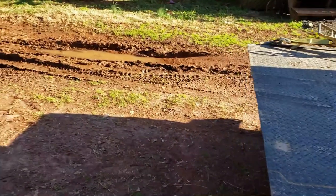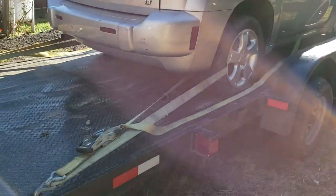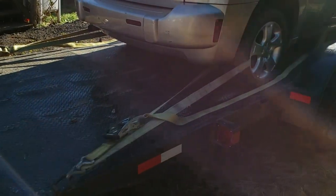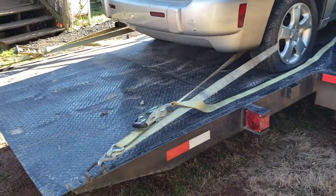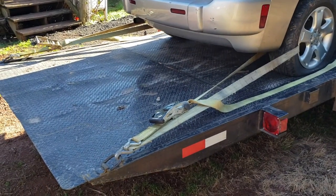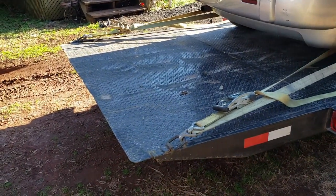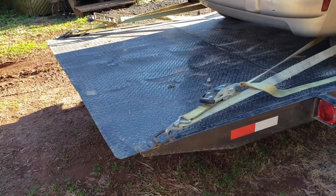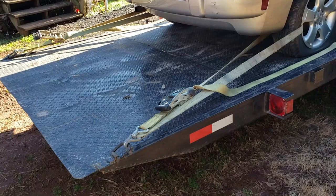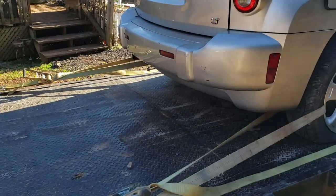So if I ever ordered another trailer, number one it would be at least 20 feet. This one's 18, which is not bad, but when we put the extra-cab long-bed F-250 up here the back tires were sitting just at the edge, so if it was any longer it wouldn't go. I'd get a 20-footer at least. I do like the fact that the tie-downs are outboard on the trailer, there's just not enough of them. If I ever custom order one it'll have more tie-down points and fully welded seams everywhere with more support.